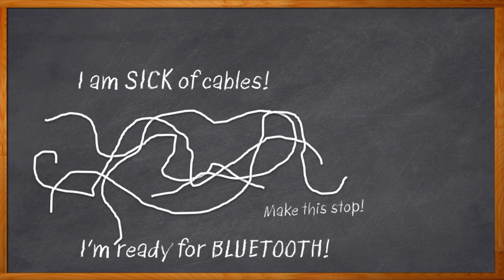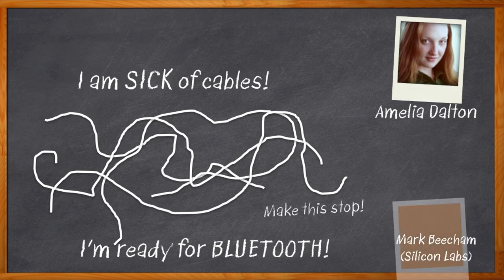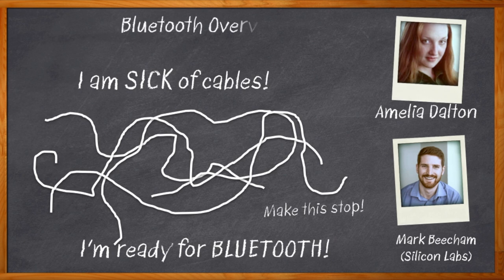But Bluetooth has come a very long way since then. Range has gone up, power has gone down, bandwidth has increased, and there's even mesh. Adding Bluetooth to your next design is not just smart, but it's practically expected at this point. I'm Amelia Dalton, host of Chalk Talk. Today, we're going to look at a bunch of cool solutions that make it easy to add the latest Bluetooth capabilities to your next design.